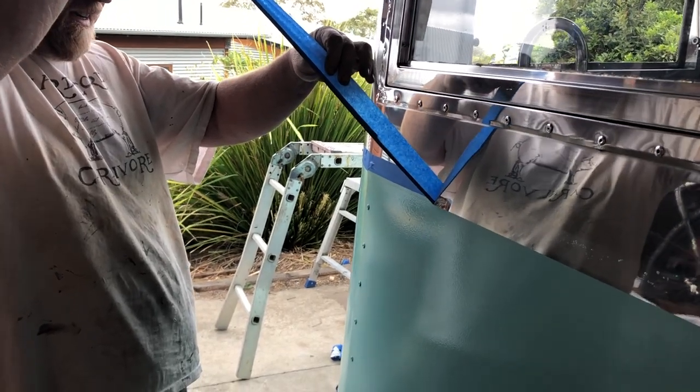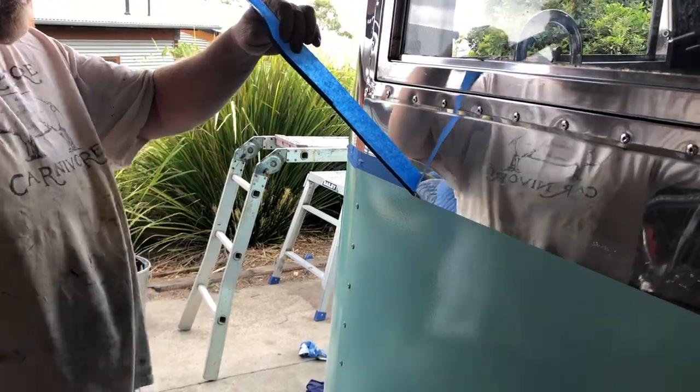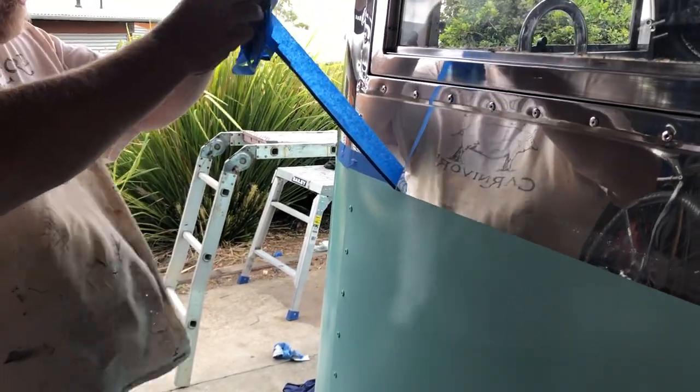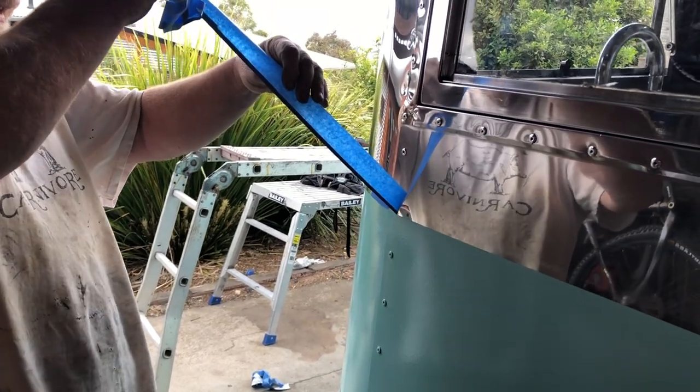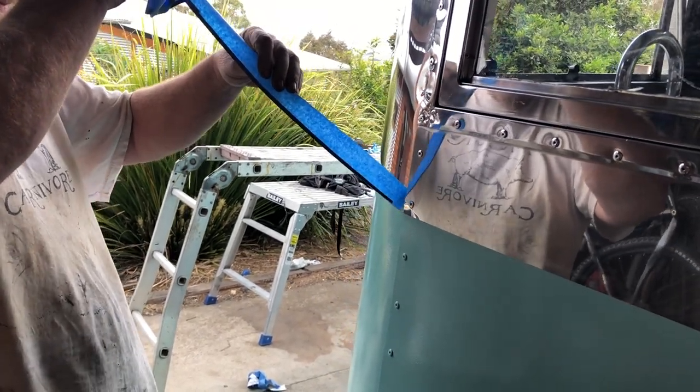Lovely sharp line. How did you do it? Magic of YouTube — and sticky tape. Things you can find on YouTube!